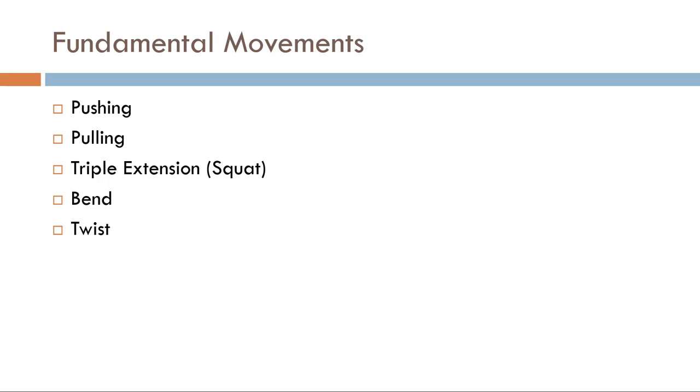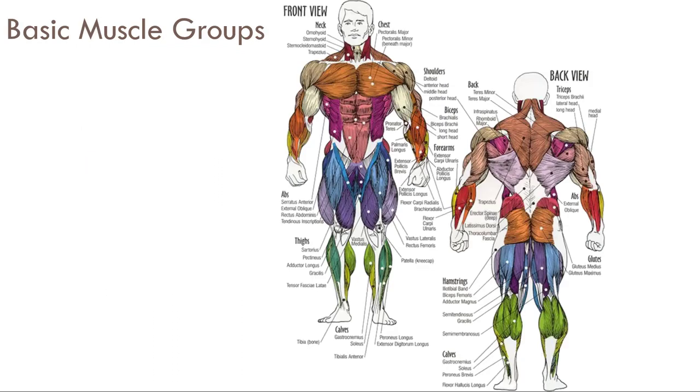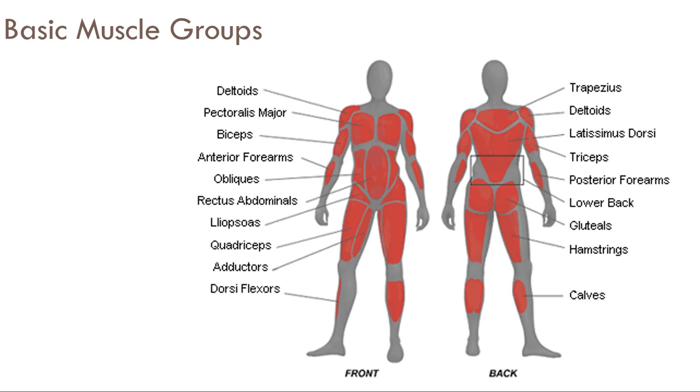Outside of individual isolation exercises for rehab or sports-specific skill, for general fitness and conditioning, that's it. What we need to get away from is training muscle groups the way those muscle charts in the gym suggest — chest day, shoulder day, back day — which just trains your deltoids three days in a row. These are gym myths that won't go away. It's better to know your general muscle groups, but remember: groups, not individual muscles.